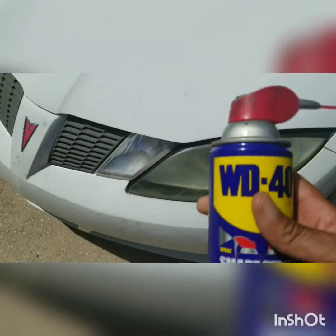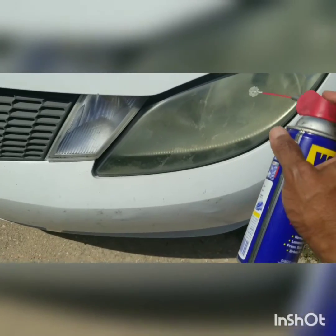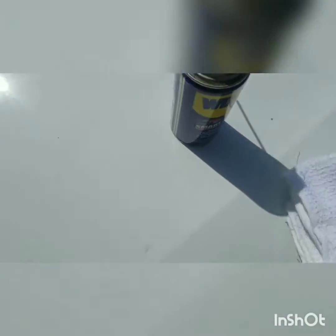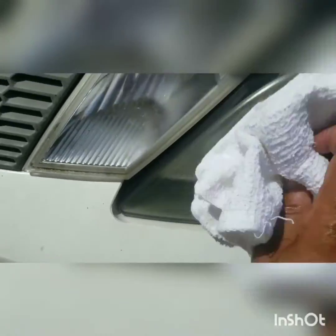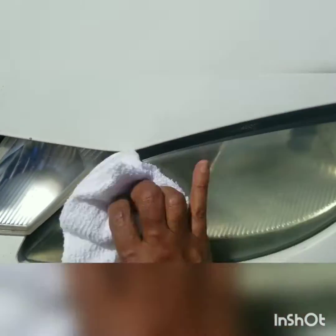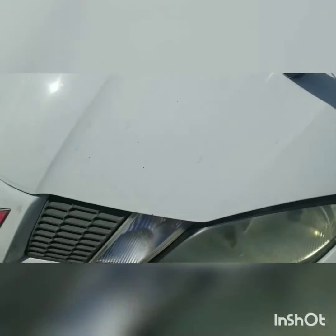Take the WD-40, shake it up a little, spray it right on the headlight. Take a clean rag, wipe it off. That simple — like brand new.